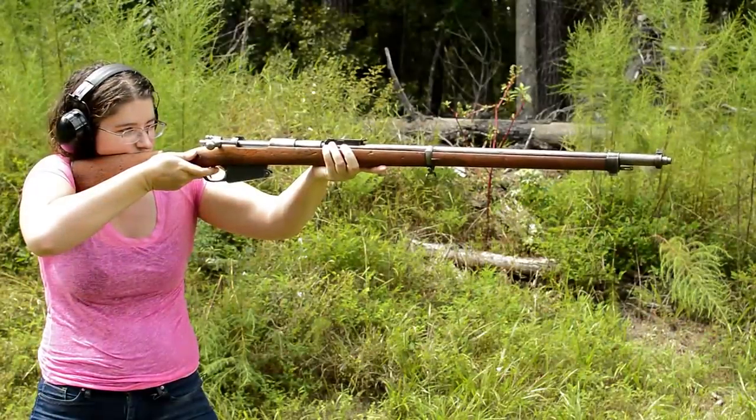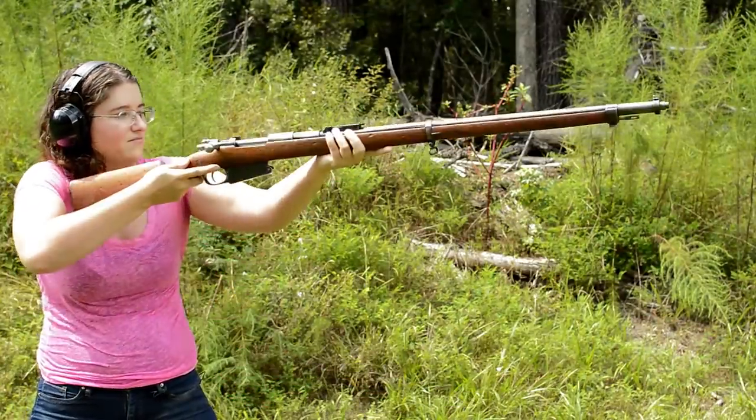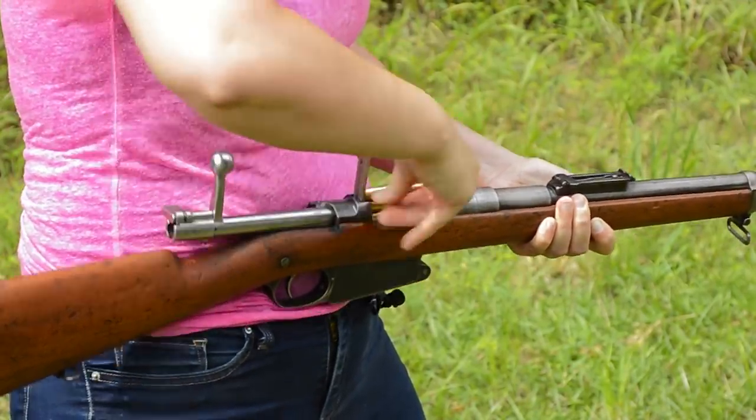Mauser, 1889. Weighing in at 9.3 pounds with an overall length of 50 inches, this was the first modern Mauser, going from black powder to smokeless. Loading up, she takes five rounds of 7.65 Mauser from the then-new stripper clip.